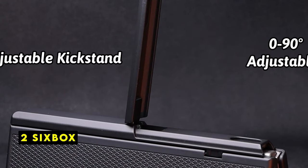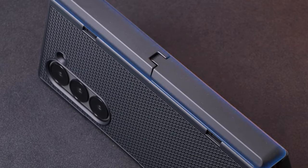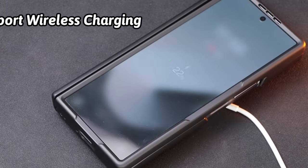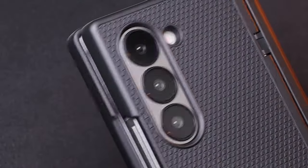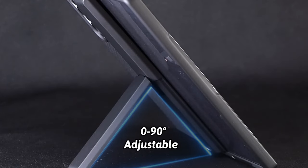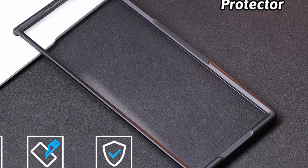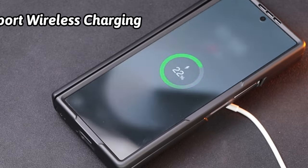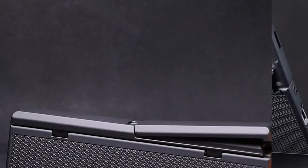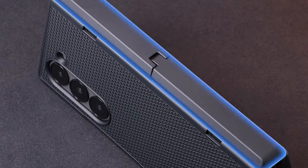At number 2 is the Sixbox Slim case. It is a thoughtfully designed accessory that combines aesthetics, protection, and convenience for your Galaxy Z Fold 6. Its sleek design and lightweight construction ensure a comfortable fit without compromising on protection. One of the standout features is its integrated kickstand, which allows you to enjoy your Galaxy Z Fold 6 in both landscape and portrait orientations, making it ideal for hands-free viewing of movies, videos, or photos. The kickstand features 90-degree rotation and durable construction for long-lasting performance. The case is made from premium polycarbonate material, providing reliable protection against daily drops and scratches, while maintaining a slim profile.